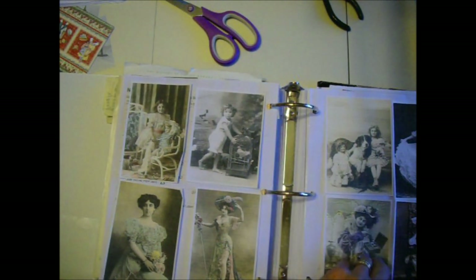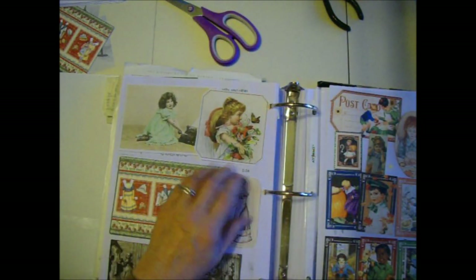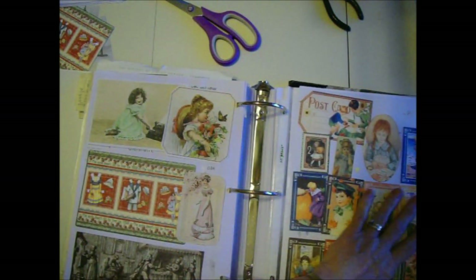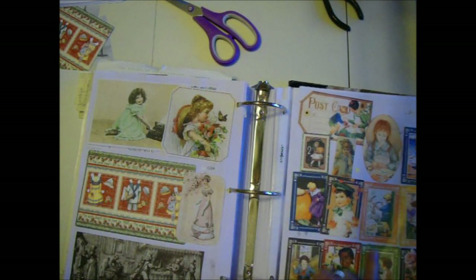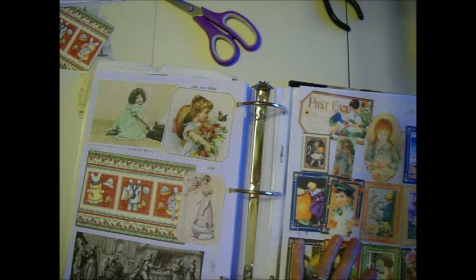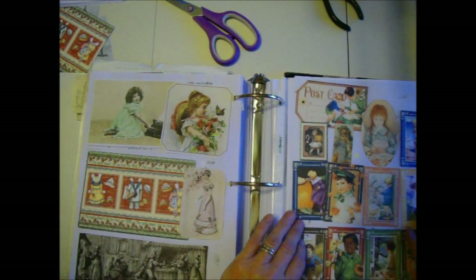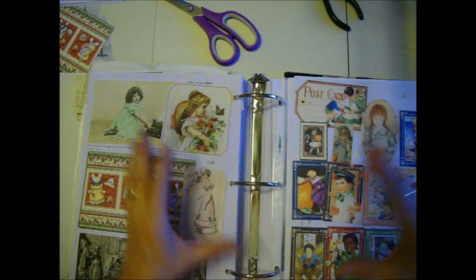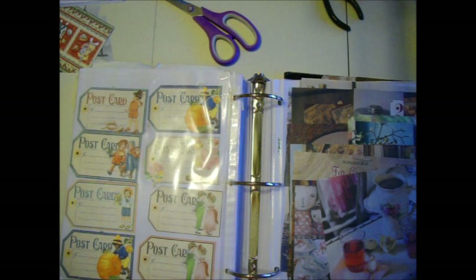Some images I printed off Pinterest — people ask me all the time where I get my images. My final page of Victorian ladies is mostly Graphic 45 — they're on twelve-by-twelve sheets of paper. They had one issue for each month with several different things for each month. Then I've got tablescapes — I put the larger ones in the front. Those Romantic Homes magazines had a flea market section with tons of tablescape images.